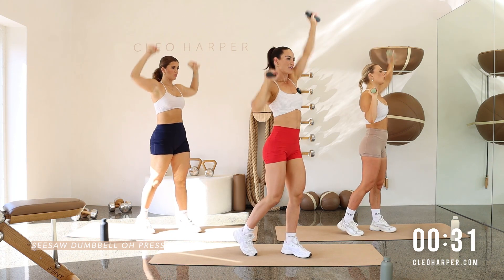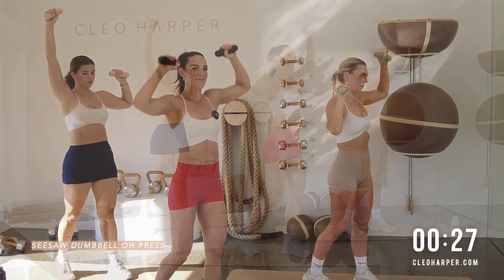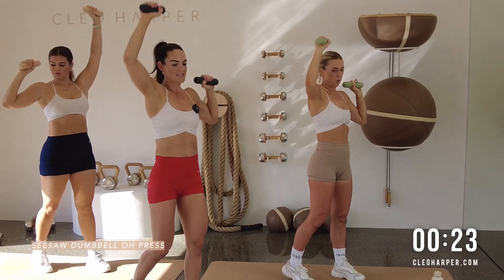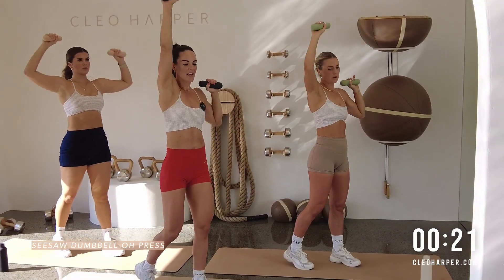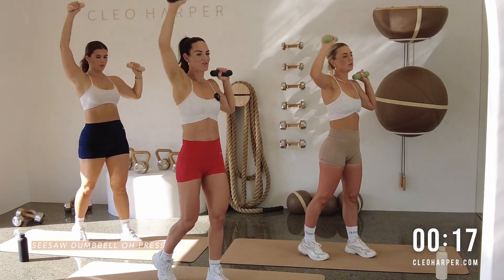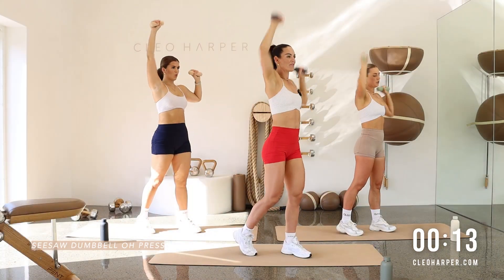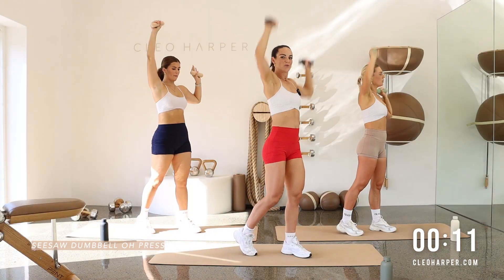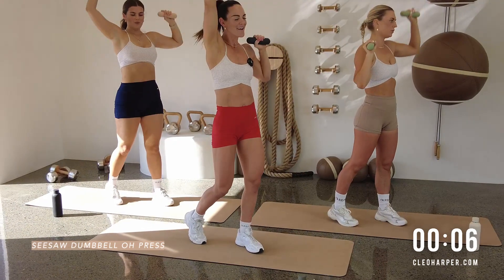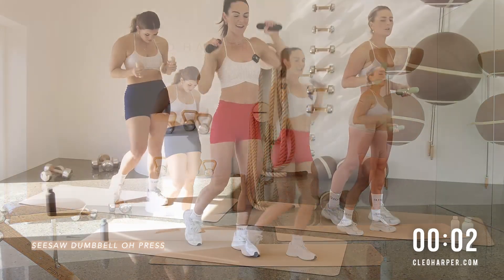Locking out those elbows. Digging deep to get through this team. It's a little shoulder burner. It gets a little spicy by the end. But you're going to be super proud once you get through this 40 seconds. Let's go. Nice deep breaths. Press it up. Make sure those shoulders aren't shrugging up. Lock out those elbows each time. Press it up like you mean it. If you need to, you can shake those hips just to get through the last five seconds. Three, two, and one.